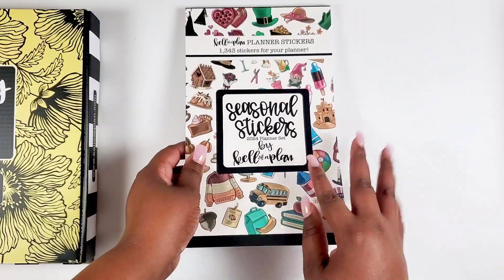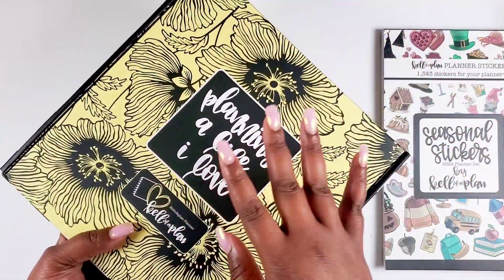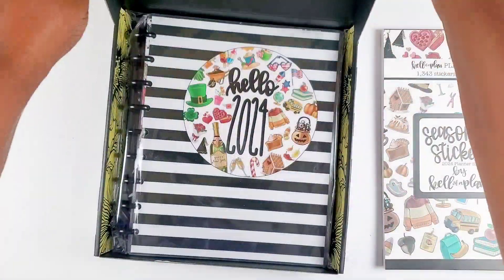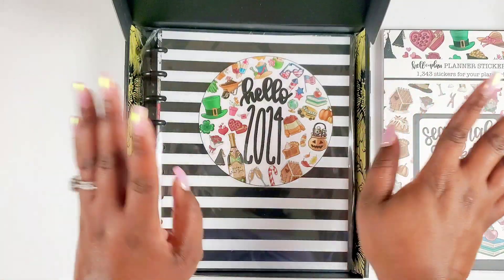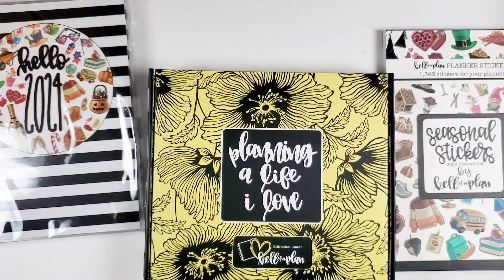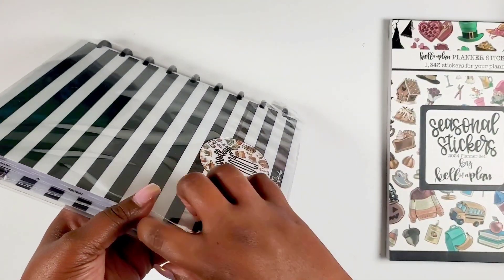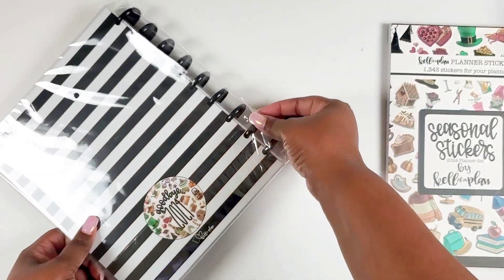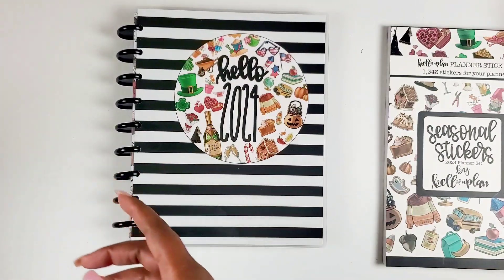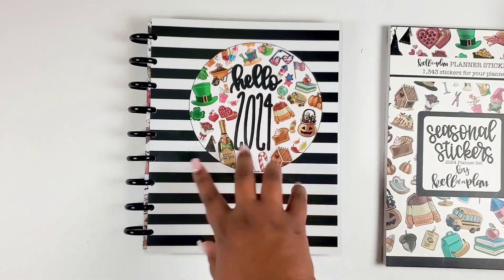Now let's go through the seasonal planner. It comes in the Kelleva Plan packaging and it says '2024 Seasonal Vertical Planner.' We open it up and there are the stripes — Kelleva Plan is all about florals and stripes. Let's pull it out and dig in. The sticker book definitely gave us a good sense of direction. Inside it says 'Hello 2024' with all the icons, with a black and white stripe and black metal discs. The metal discs are so nice — her planners are very deluxe.